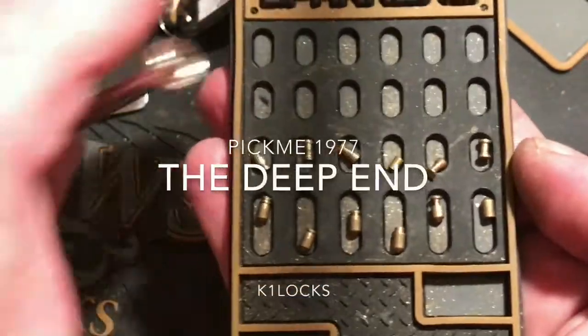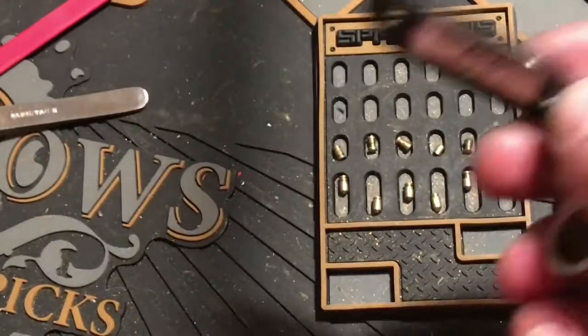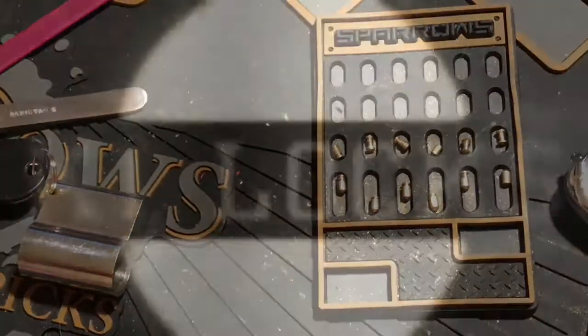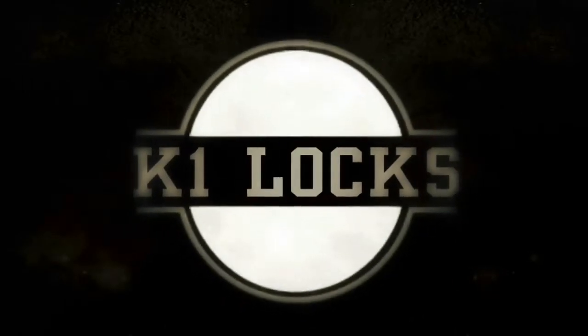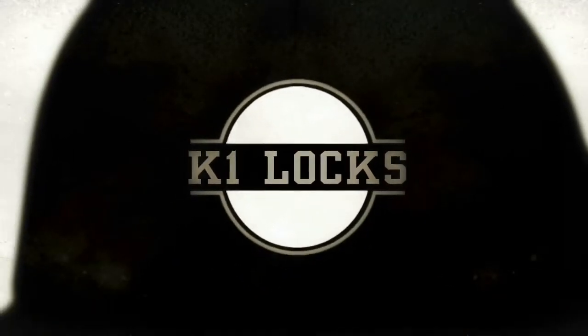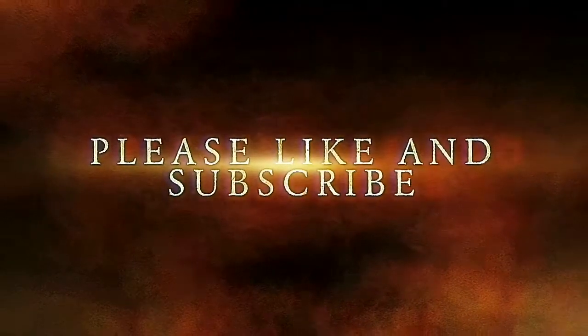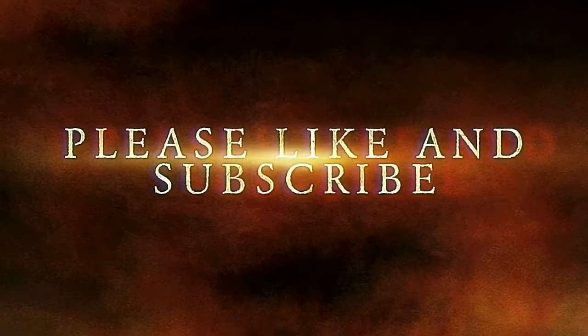Yeah, Pikmi, this was a really nice little setup. Again, this was titled The Deep End by Pikmi 1977. This is K1 Locks saying: be safe, be legal, and be the lock. Bye.